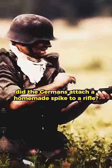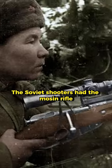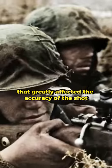Why during the war did the Germans attach a homemade spike to a rifle? At that time, neither Germany nor the Soviet Union had a sniper rifle. The Soviet shooters had the Mosin rifle, the Germans the Mauser. During the release, there was a sharp jerk that greatly affected the accuracy of the shot.